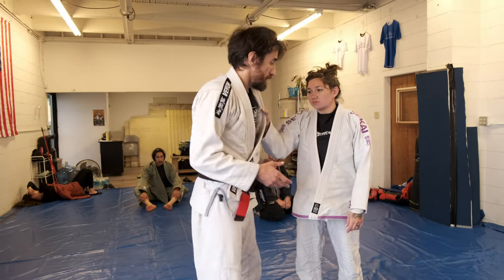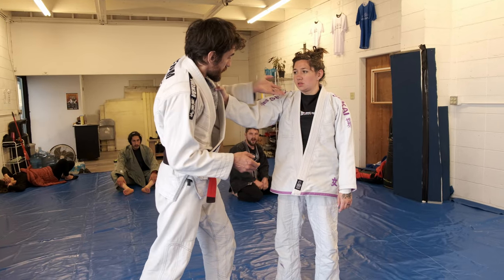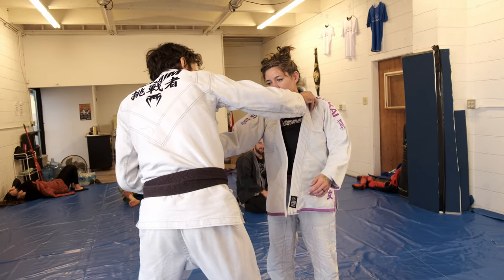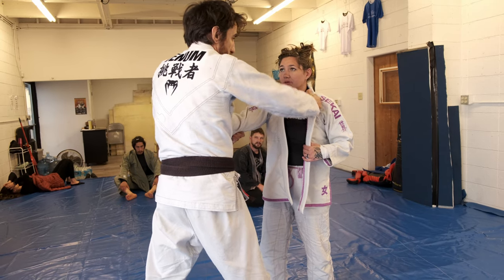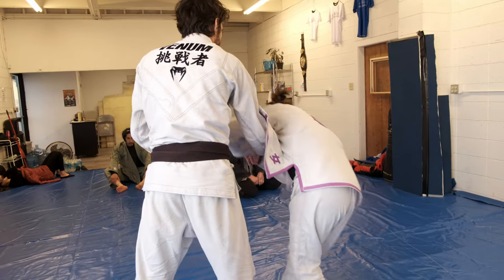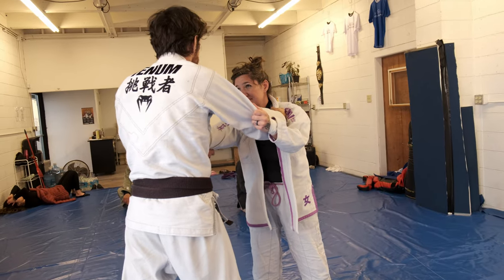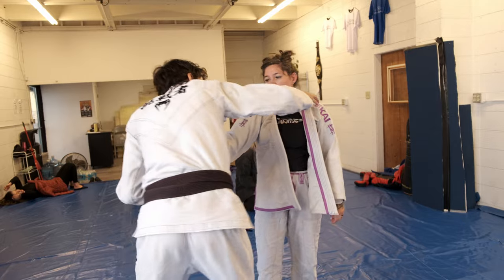If you're already in a left-handed stance, like if you're a lefty, this works too because then I can just drop. But since I typically have a right-handed stance, I'm going to go collar. In judo this is what they teach you — you grip, she grips, I grip, she grips. This is how they start to teach you your throws. So I go right-hand stance, she gets the same thing.